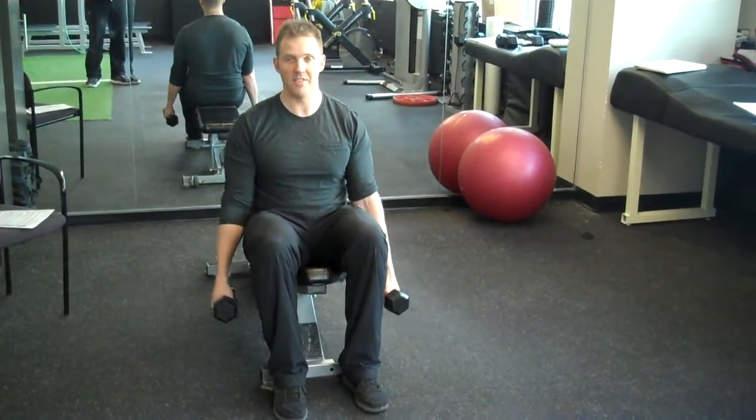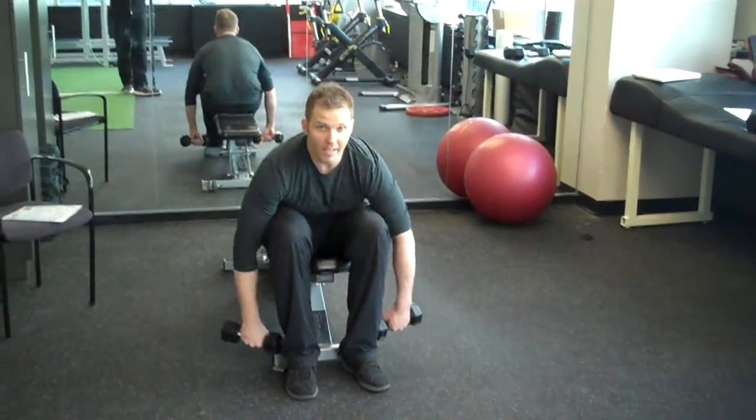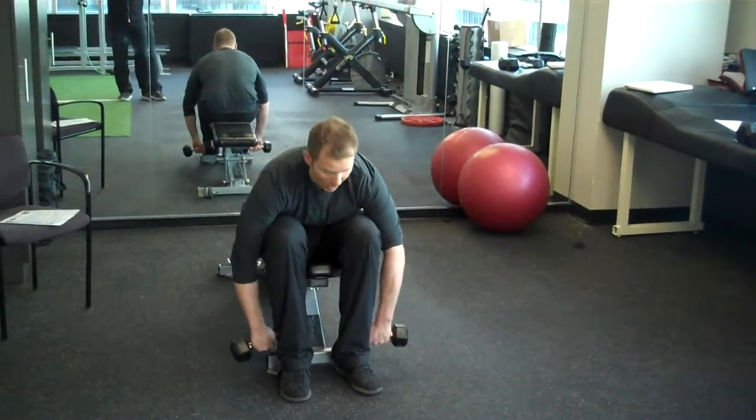Begin holding the dumbbells down by your sides. You're going to fold forward at the torso, like so. Have your palms facing behind you.